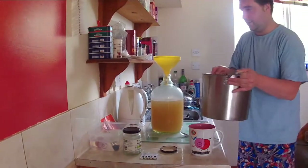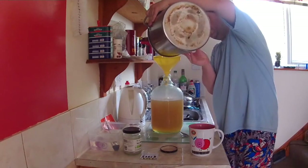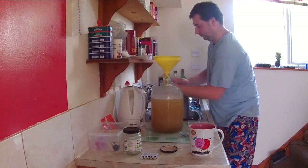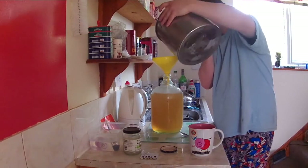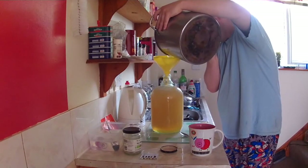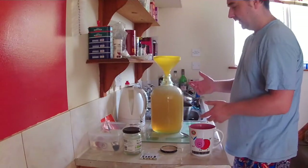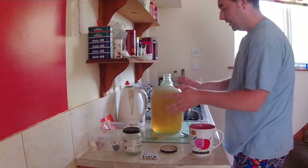Get a bit of water and swirl it around the pan to get all the residue out. Use a bit more water to top it up — it also washes out the funnel and makes sure we've got all the tasty sugary goodness. Fill it up to the line. Even though this is going to bubble, because honey has no bits in it, it won't flow over the top — unlike orange juice wine, which goes everywhere.